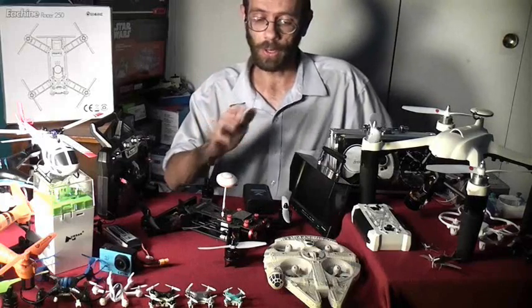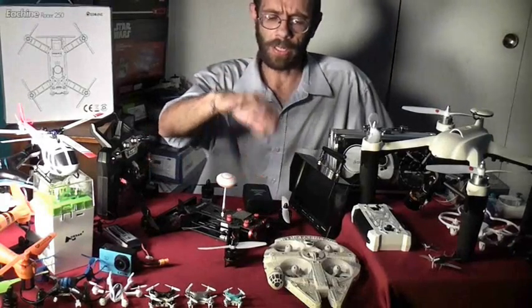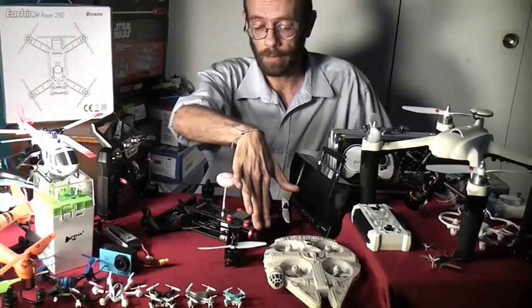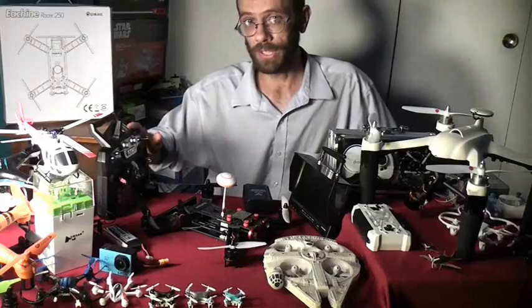Now this is an almost ready to fly aircraft, which means it comes with almost everything you need. It has the motors, speed controllers, battery, the body, the 5.8 gigahertz video transmitter and camera, and wide angle lens. The only thing you need to supply is a transmitter and a receiver.